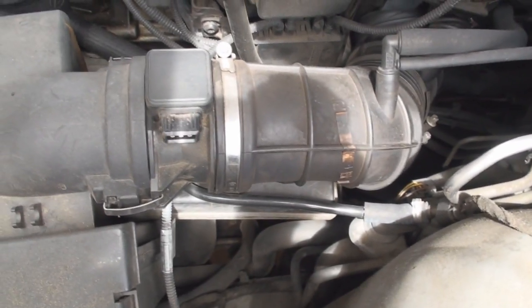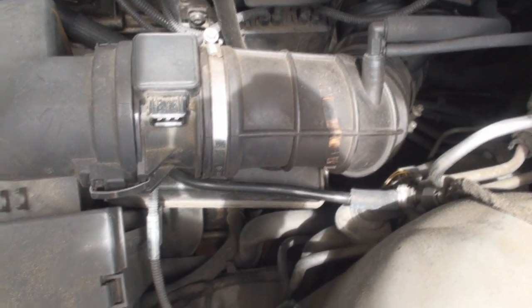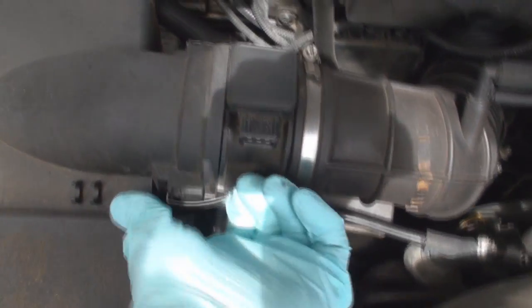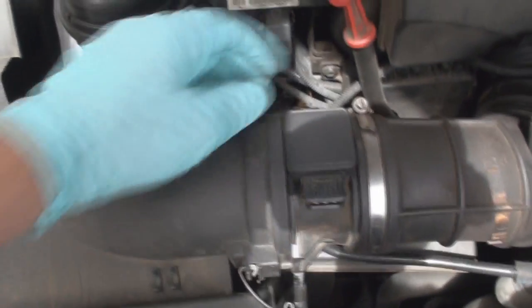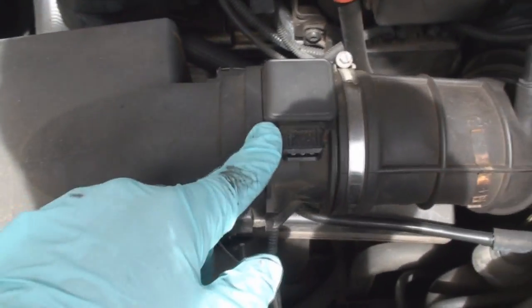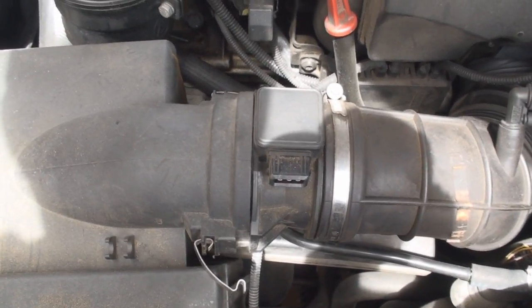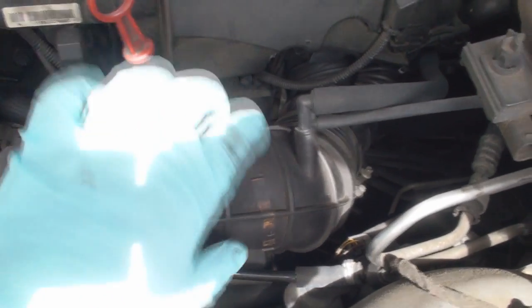In my experience, there's two things that usually cause this. The MAF, which is right here — you pop this off right here, I'm going to have to pop this off anyway. Sometimes those go bad, sometimes they're just dirty and need to be cleaned. That can cause it. But the number one thing that I see is this damn boot right here, this rubber boot.